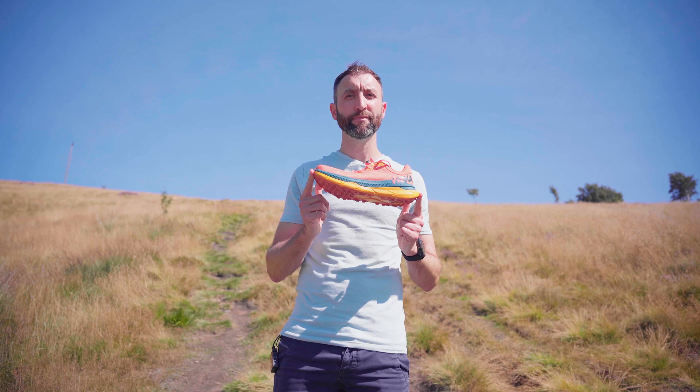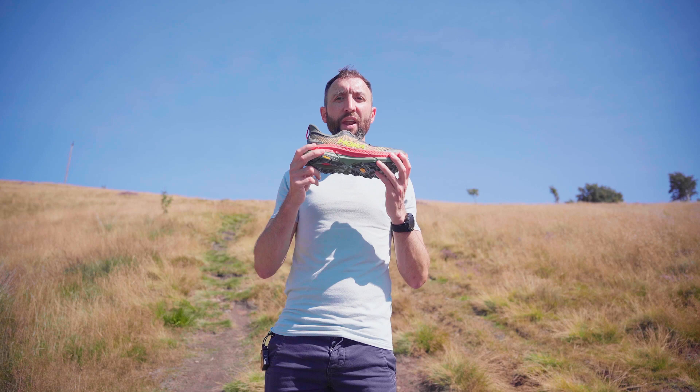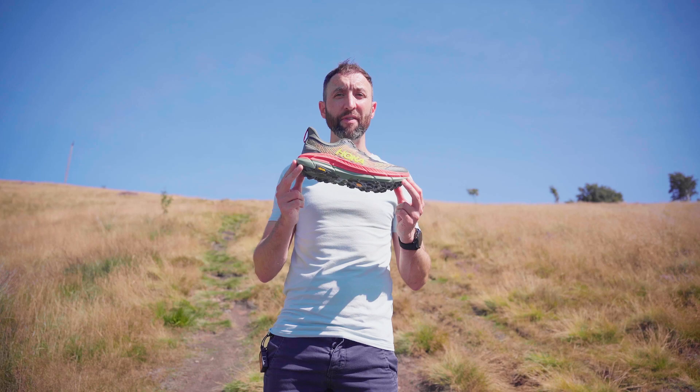Next up is the Mafati Speed 4, a pinnacle product for technical trail. This shoe includes everything we've already seen in the Evo Mafati and the Mafati Speed, but it's been updated with new textiles and construction, including a breathable single layer jacquard mesh and a two-part ProFly midsole with the lightest, most responsive Hoka foam underfoot. In comparison to the Tecton X, it's slightly heavier but offers more protection and stability in the upper and extra grip on the outsole with deeper five millimetre lugs. This shoe would be a better choice in poorer weather conditions or for somebody who wants a more supportive and aggressive trail shoe.